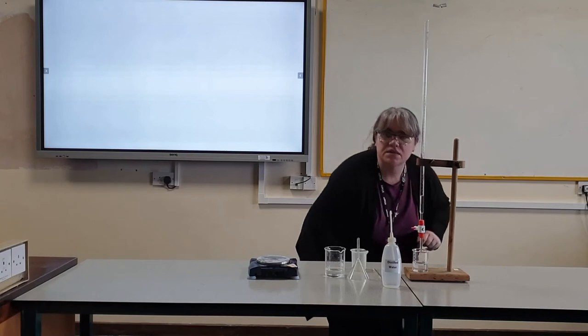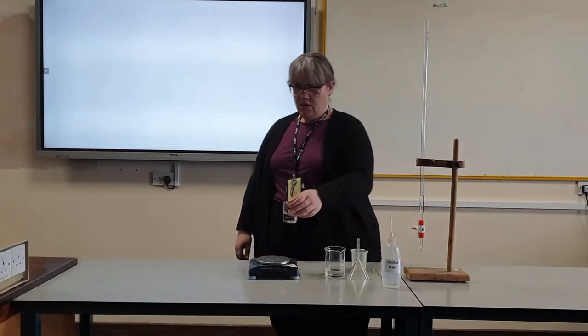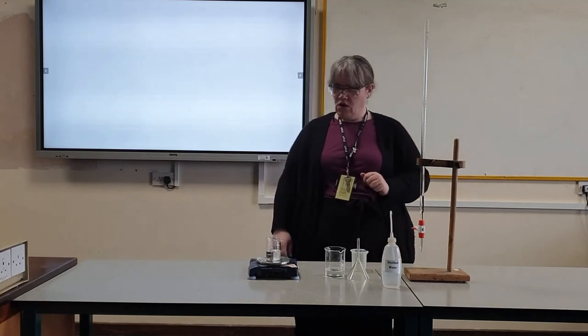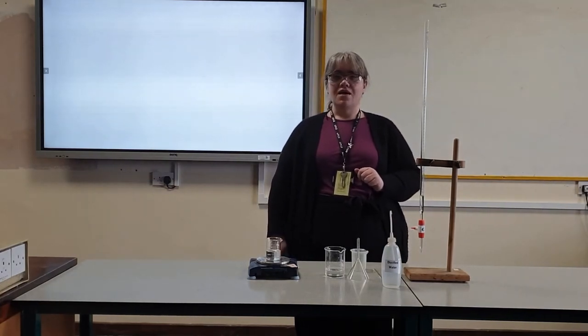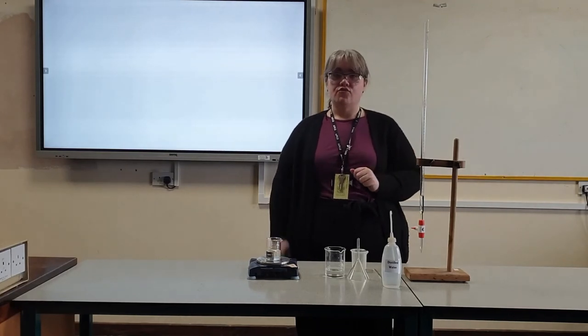I'm now going to release the water until it reaches the 50 centimetres cubed mark. Go down to eye height and stop when the meniscus is sitting on the 50 centimetres cubed line. I then record the mass of my beaker and water, and I repeat that three times.